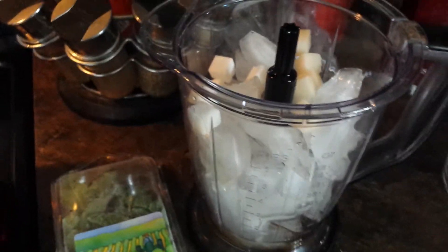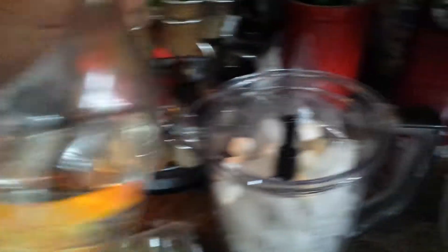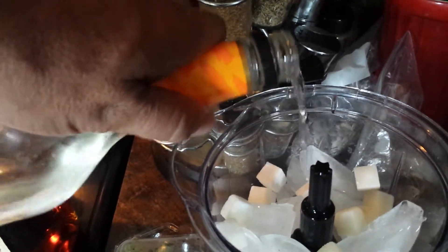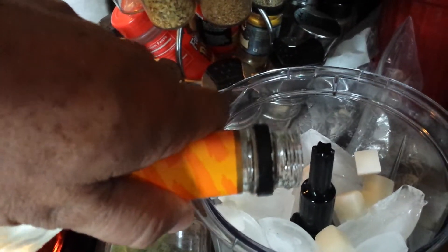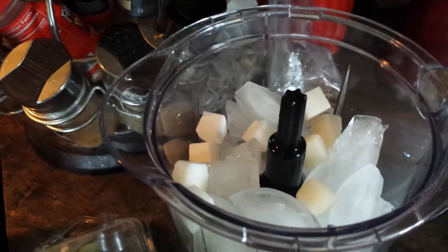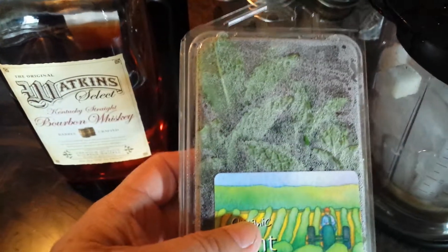Here's the enhanced part — I like to make it a little more tart than the average mint julep. I add a little bit of triple sec, just a hair of triple sec in there — about a jigger, maybe a jigger and a half. That will add a little tartness to it, it's good stuff.